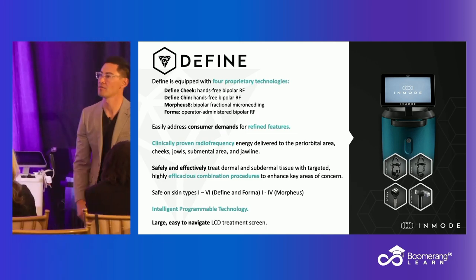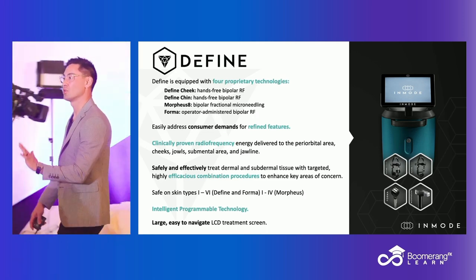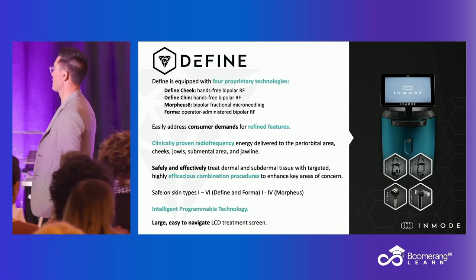Now I'm going to change that narrative. I'm going to show you how, when we get to skin types 5s and 6s, we can safely treat them. We have to lower our energies in order to not cause PIH.